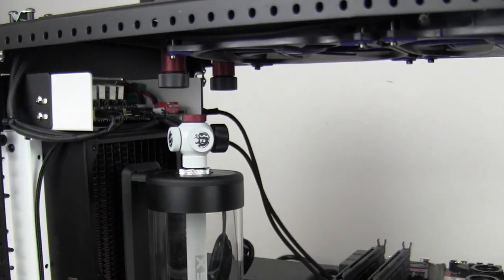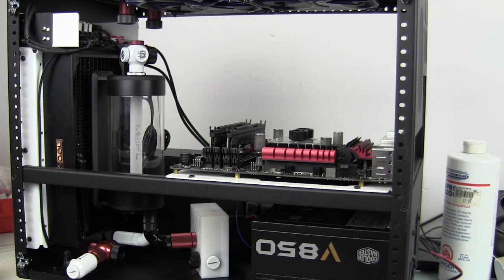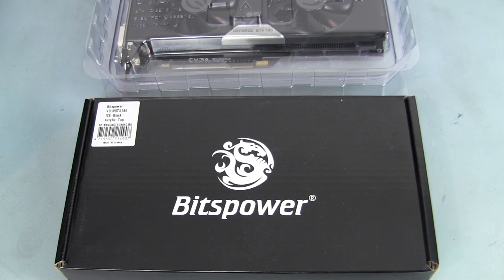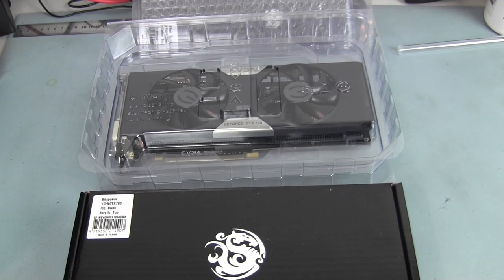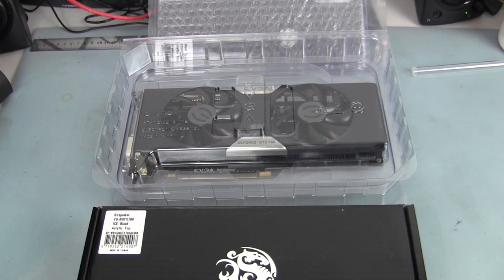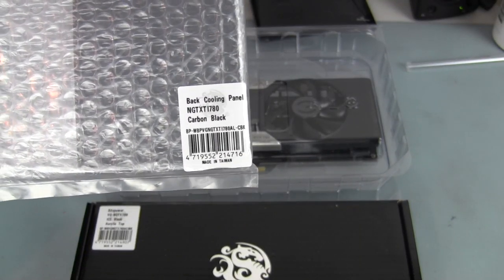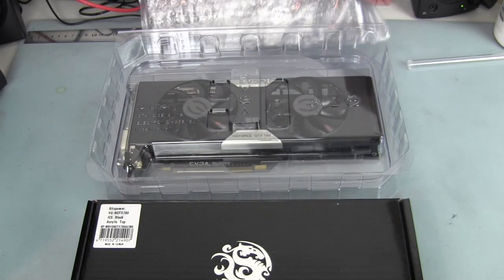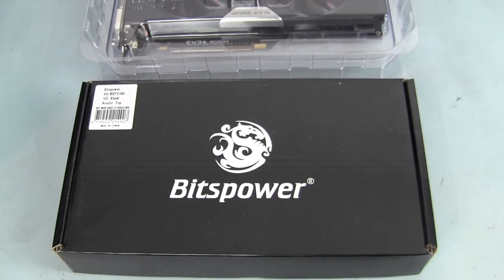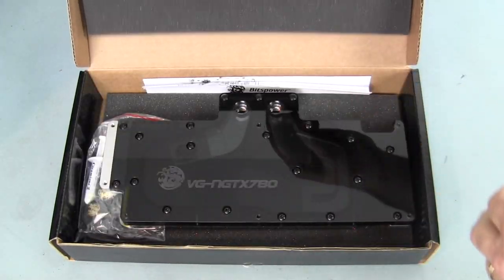Alright, it's time to assemble the GPU with its water block and back plate. We have the Bitspower VG GTX 780 - it's an ice black acrylic top going on top of the EVGA GTX 780, replacing the ACS cooler. We also have a Bitspower back plate - the GTX 780 Ti carbon black back cooling panel. Let's take a close-up look at this beautiful block. I have a version of this that I used on my S3 build on a 780 and it is gorgeous.